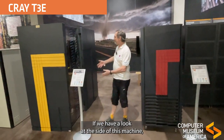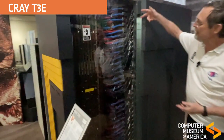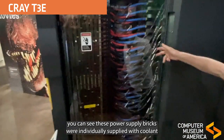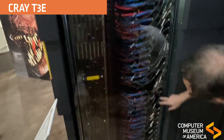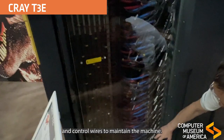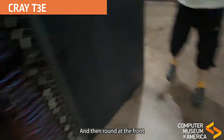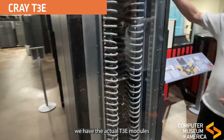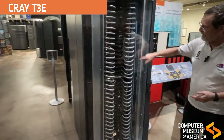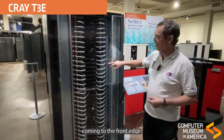If we have a look at the side of this machine — the T3E liquid-cooled version — you can see these power supply bricks were individually supplied with coolant and control wires to maintain the machine. And then round at the front we have the actual T3E modules, again with their coolant pipes coming to the front edge.